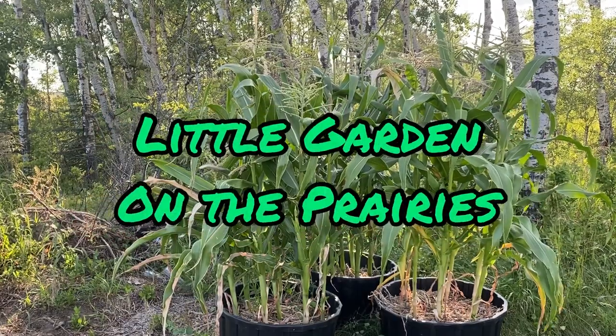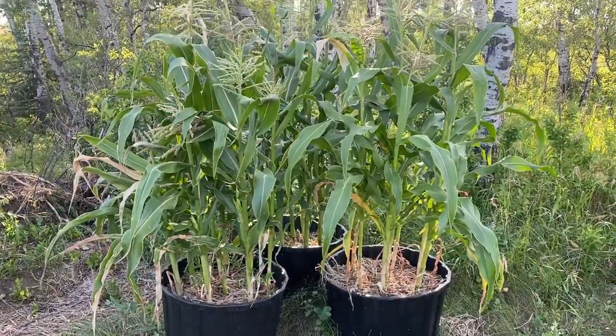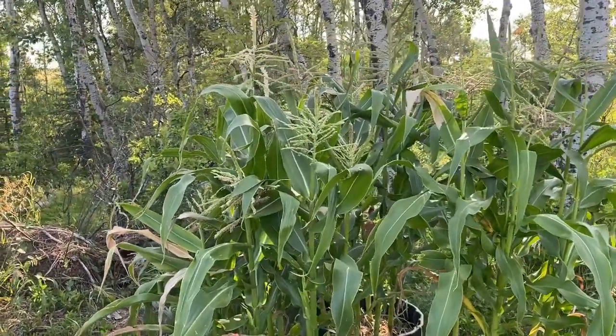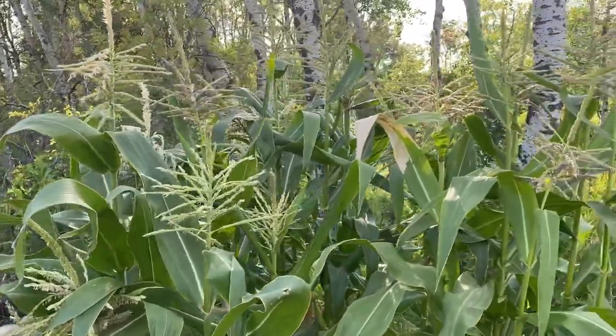Hello and welcome to Little Garden on the Prairies. In today's video we're going to take a look at my container corn crop here. As you can see it's coming along really nicely. We are at the end of July and this corn crop is getting ready for pollination.